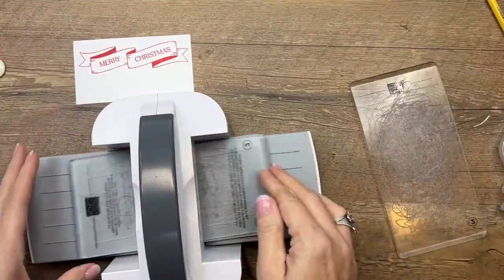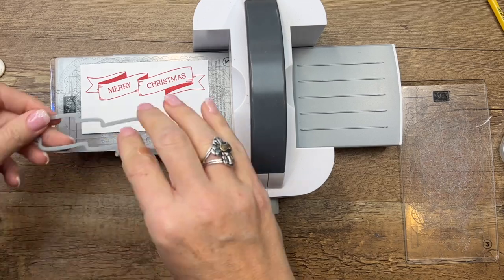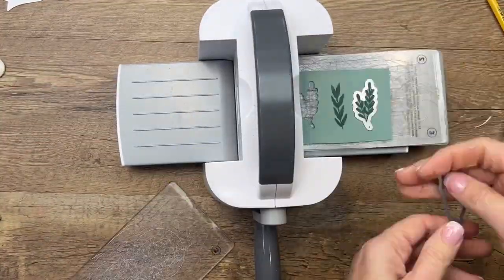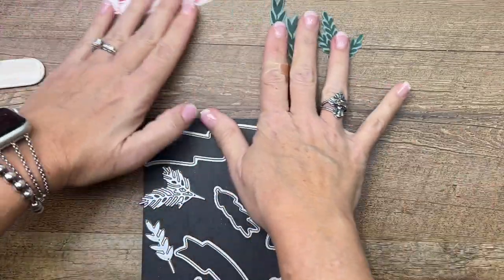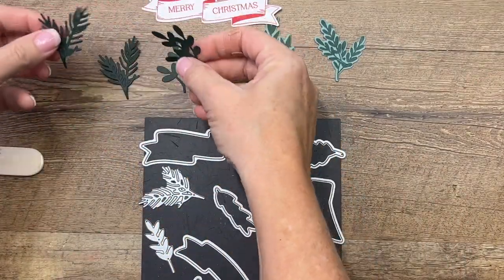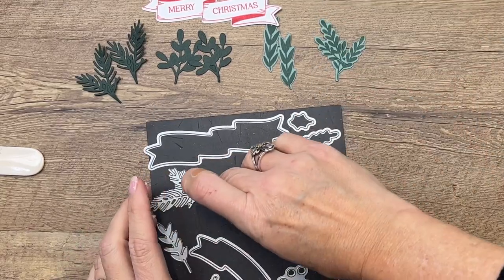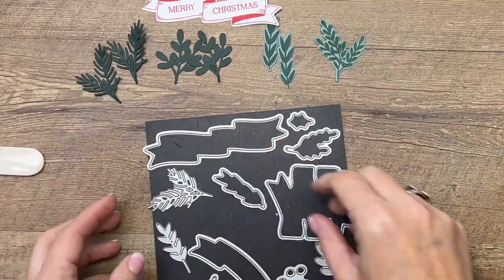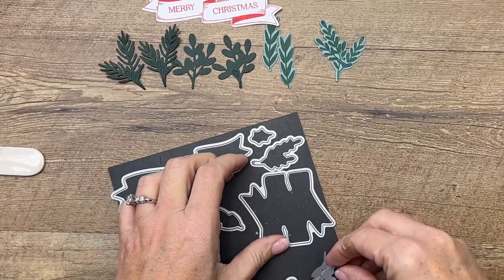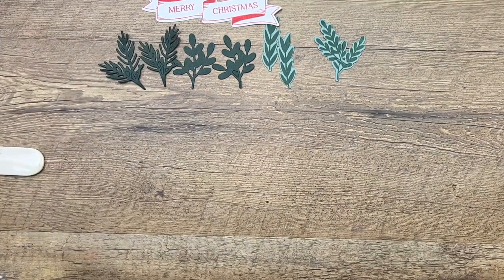Time to cut. I'm going to use my Mini Cut and Emboss machine and speed the video up so you don't have to watch me cut all these out. I want to point something out about these dies: there are lots of little sprigs in this set. Some are open images that will cut out your stamped images — you can see where you're cutting — and some are solid where they just cut out cardstock without any stamping. There are several of each kind in the set.